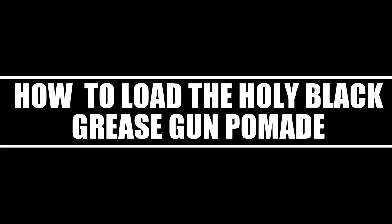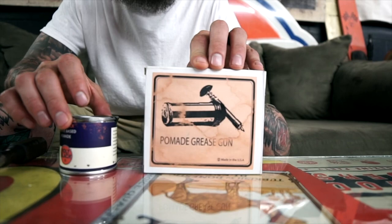What's up everybody? I'm gonna make a quick instructional video to show you guys exactly how to load your Holy Black grease gun pomade. When you receive your package, you're gonna get two things: the box with the grease gun, and your can of grease. The only thing you'll need that we didn't provide is a flathead screwdriver. First thing you want to do is take all the contents out of the box.